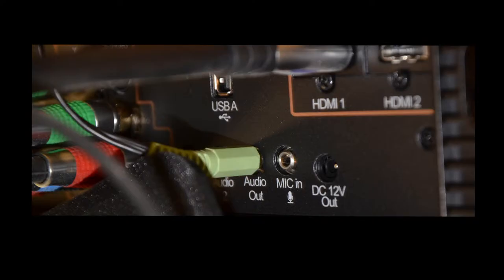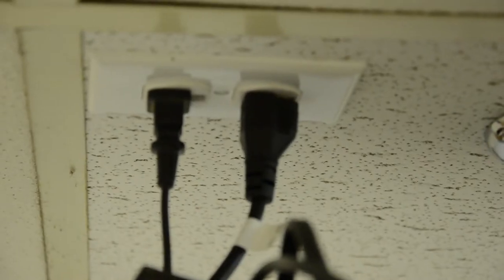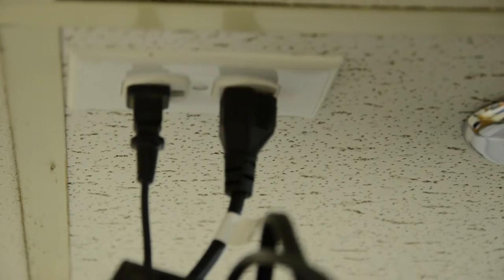To connect it to the projector, all you need to do is connect the HDMI input. To get better sound from the projector I would get some external computer speakers. However, don't forget that with any speakers you'll also have to plug them in to some power.